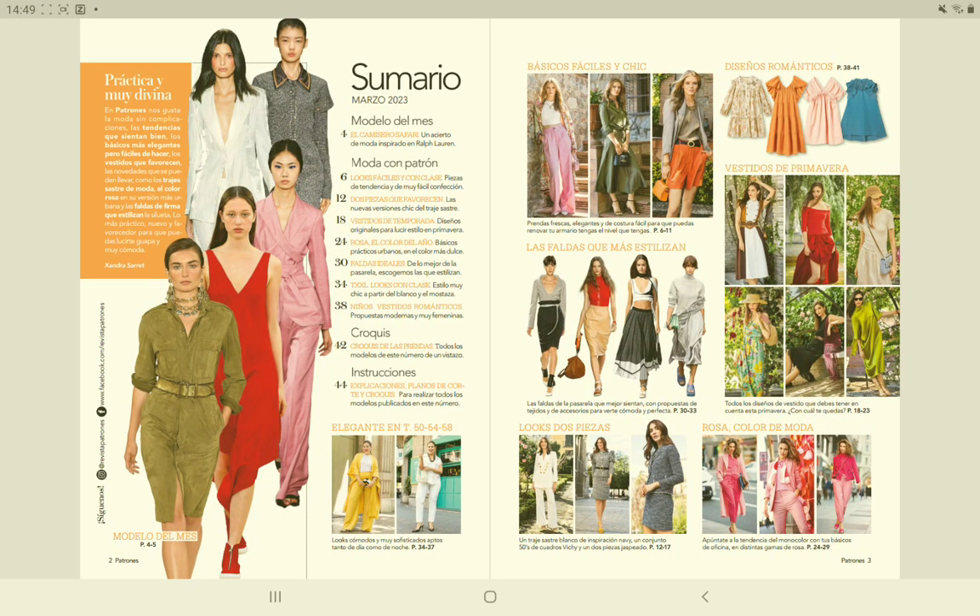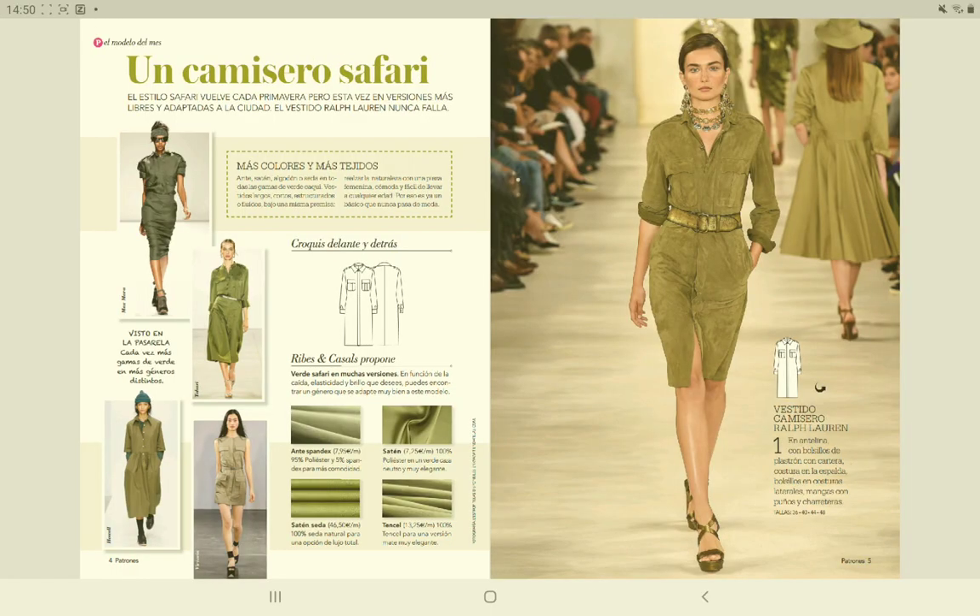Here is the content of the magazine. The first pattern is a shirt dress from Ralph Lauren. Nothing really spectacular — it's made in a sweat fabric. But they do give some different alternative fabrics that you can use.